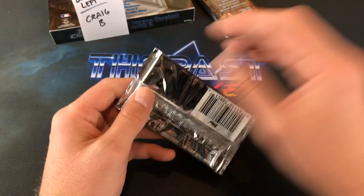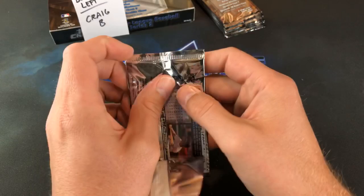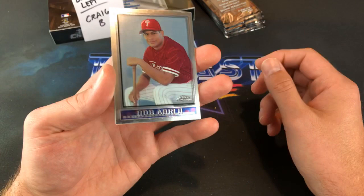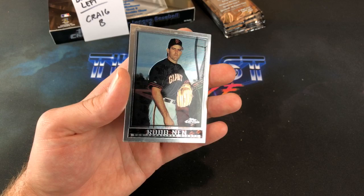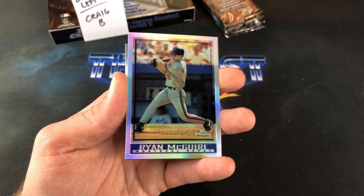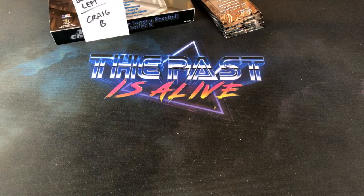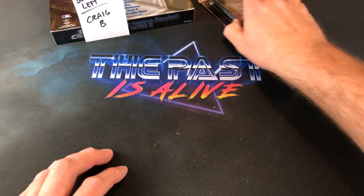Second to last pack for Craig B. Silent Clutters says I hate when the cards are stuck — these ones aren't too bad. There's a little bit of resistance but there's no paper loss. I feel like with Chrome you never really have paper loss. Bobby Abreu leading off. Rob Nen looking really pissed off — shout out to Frank the Tank, he's a Rob Nen collector. And Ryan McGuire, our third refractor. Could have been a little bit of a better one, but still cool to see three.